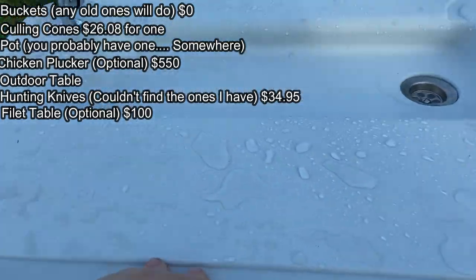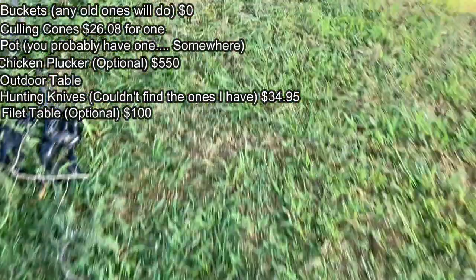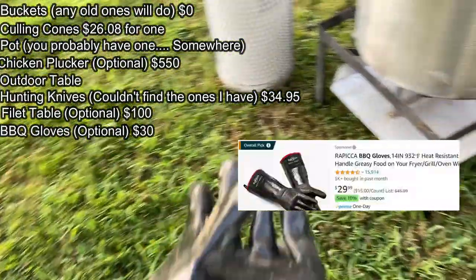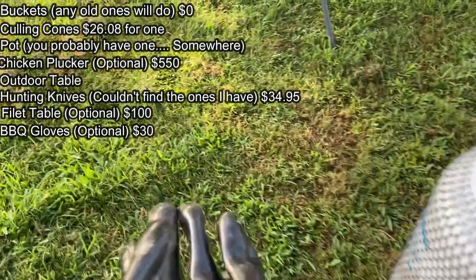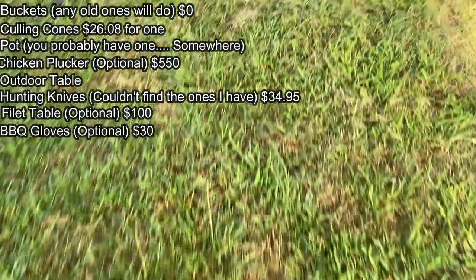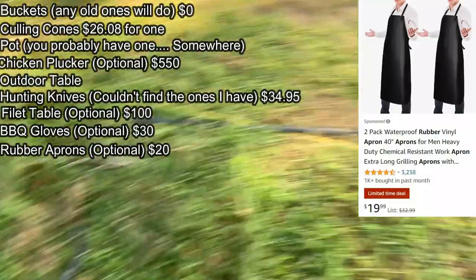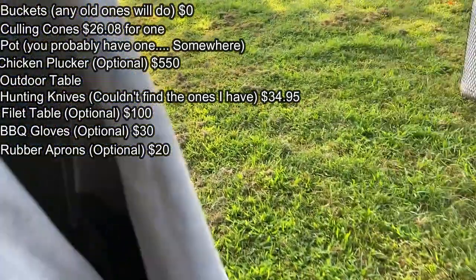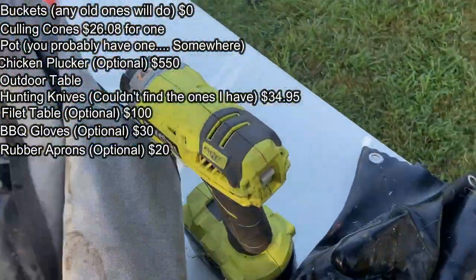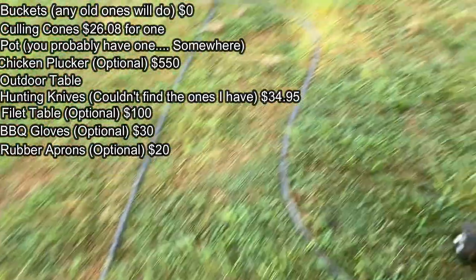So the list of equipment that you actually need is pretty short, and it's all pretty inexpensive. Here's another optional piece of equipment — these are heat-resistant gloves, like welding gloves. Whoever is dipping the chickens can wear them so they don't burn themselves on the hot water, though you can just be careful not to get your hands in the water. And over here, these are rubber aprons — you could also just wear work clothes. I think at the time I bought them they were about $14 for two. You also need a thermometer to check the temperature of your water. And the boys are sharpening knives.